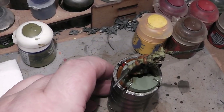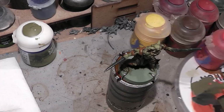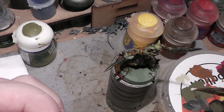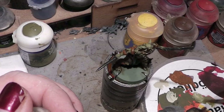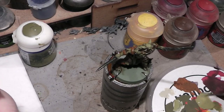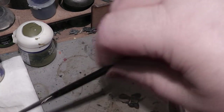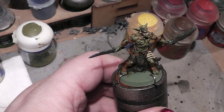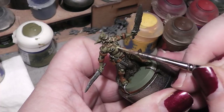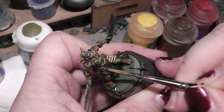Now we will highlight even more. For that we take some Screaming Skull and put it into the mix. Just a little bit. Again, some water to make it more liquid. And with that we will now take even higher points and make some higher highlights.